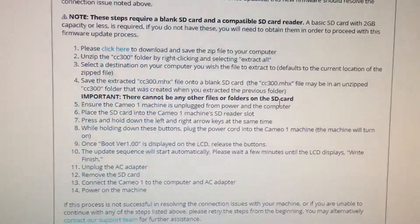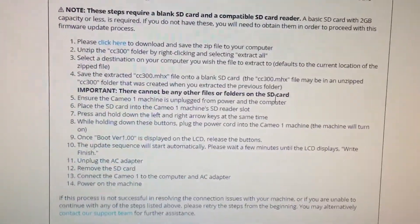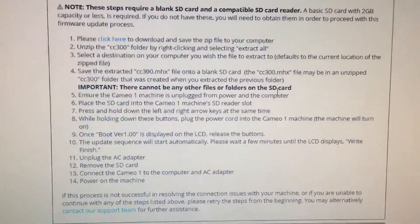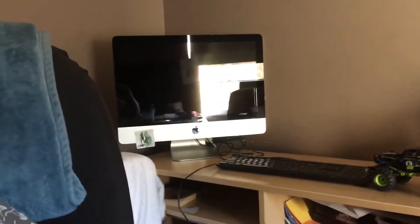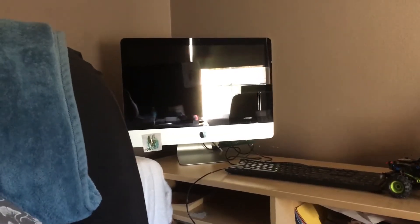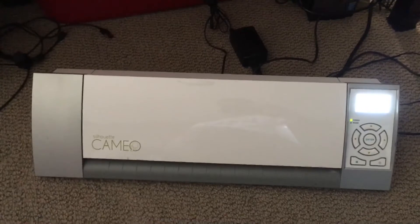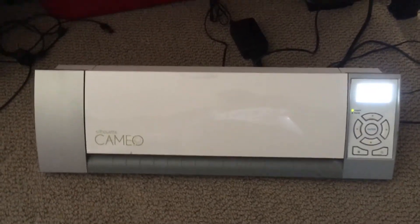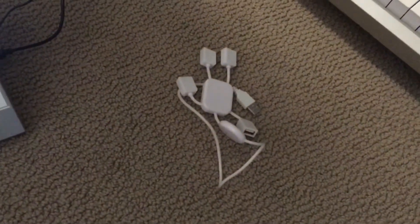Right now my workaround is what Silhouette has suggested — just using an older computer or a different computer. For me to get it to work, I ended up just using my iMac. I forgot I had an iMac and I forgot it was supported on Mac. So if you have a Mac computer it should work, or if you have an old Windows 7 machine you should be able to get it to work. Or hopefully the USB hub trick works.